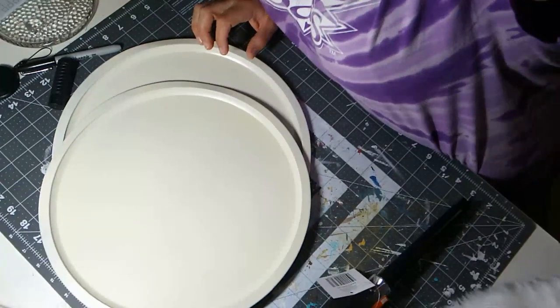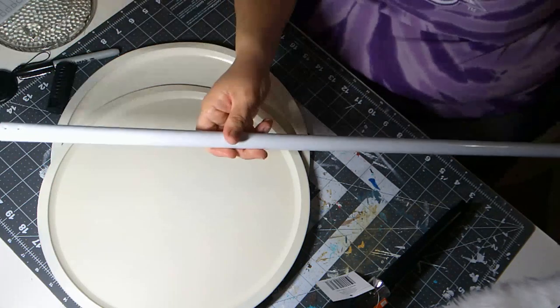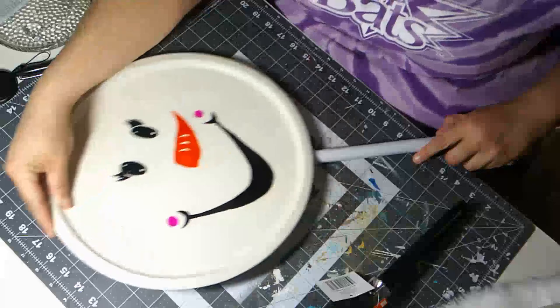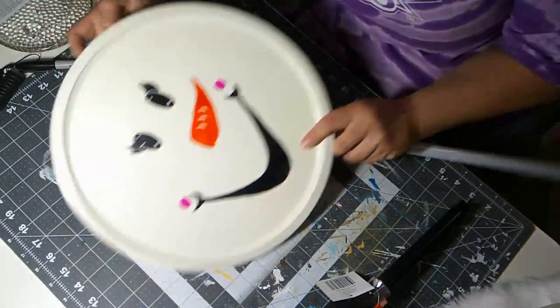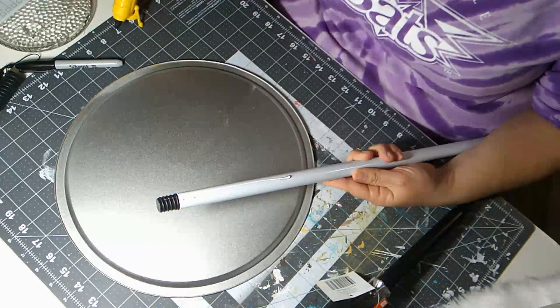The next thing is to attach the three pans to the mop handle using E6000 or Gorilla Glue. I'm also going to use a Santa hat from the Dollar Tree for the snowman's head. I have my hot glue going and my E6000 ready. I'm going to use a little bit of both — hot glue for a quick hold and E6000 for extra strength.